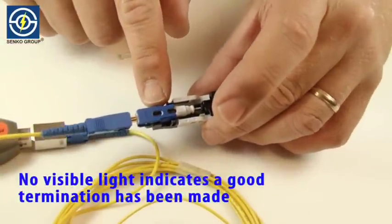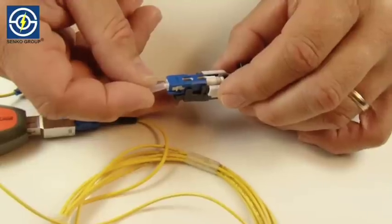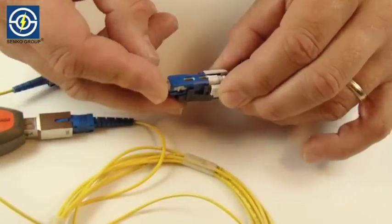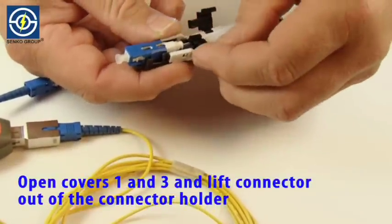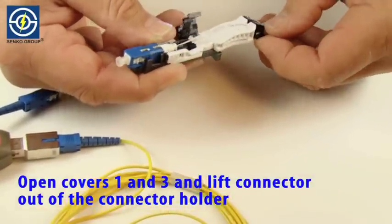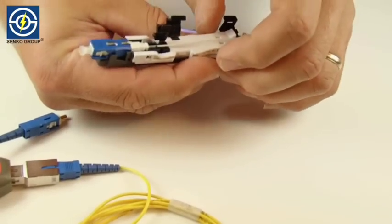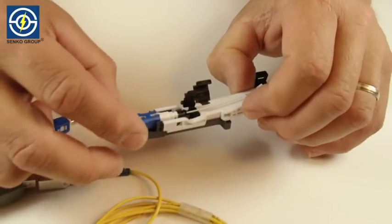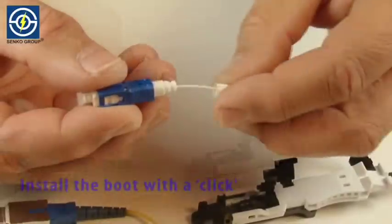No visible light indicates a good termination has been made. Open covers one and three and lift connector out of the connector holder. Install the boot with a click.